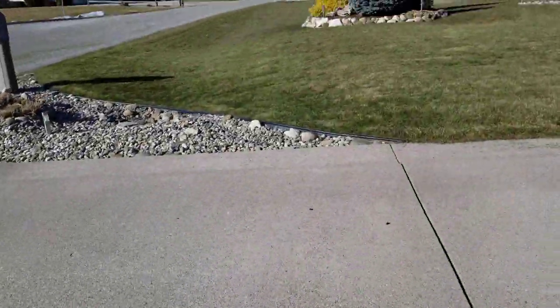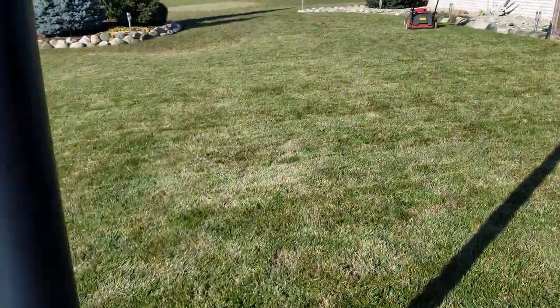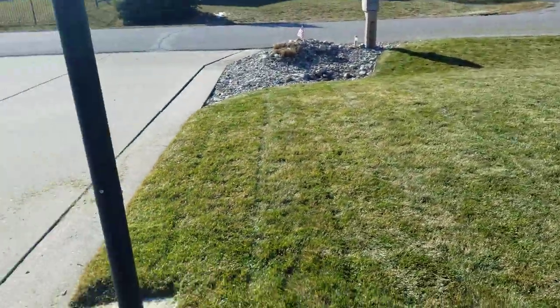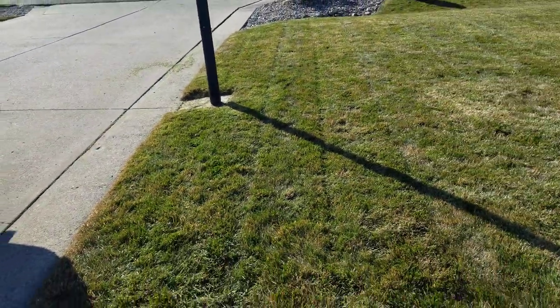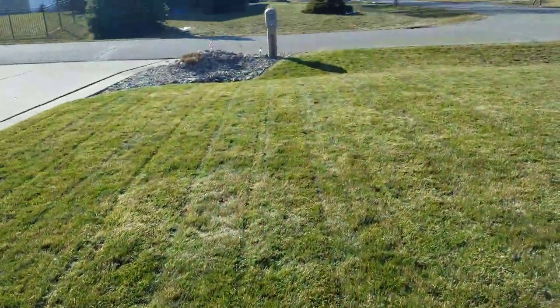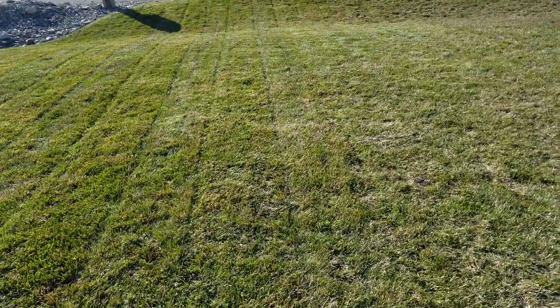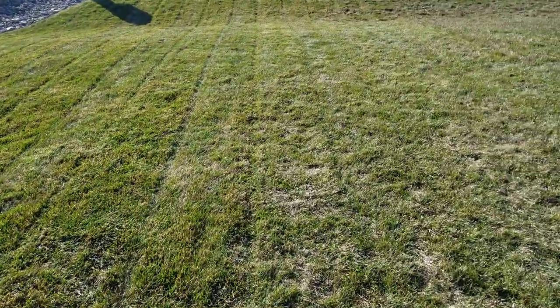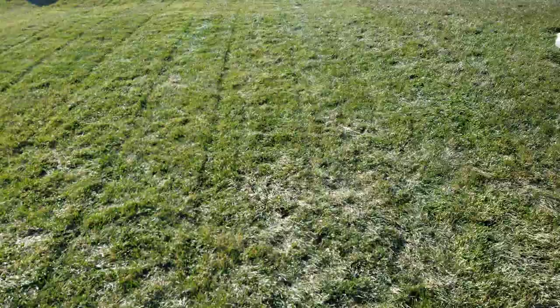Let me show you the other side of the driveway. So this was mowed and blown right here, right next to the driveway — of course this was the worst area because all the snow was sitting there. It looks really good. And then right about in this area here is where I didn't blow it, I just mowed it, so you can still see some little flattened-out spots right here, but it's better than nothing.